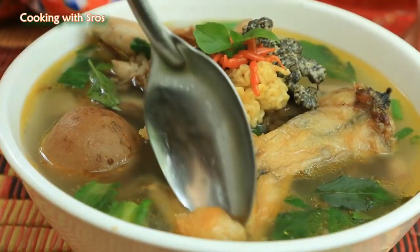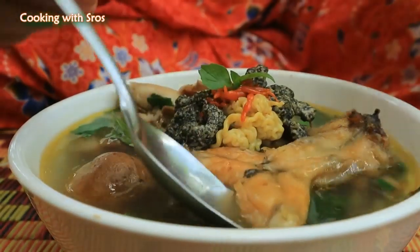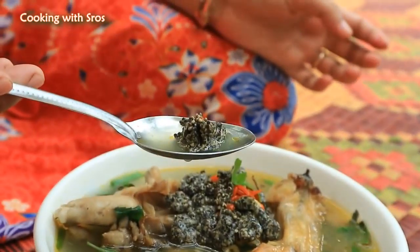Time to taste with me. Now the recipe is finished and the taste is so yummy. See you in the next video. Bye-bye.